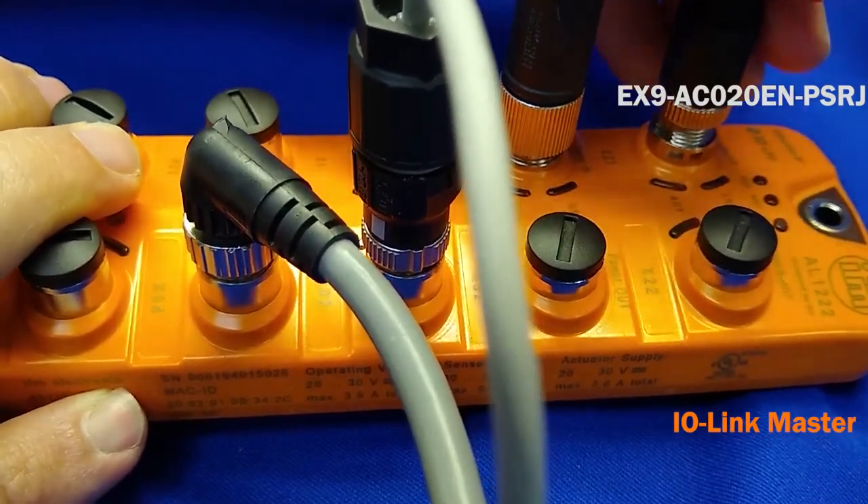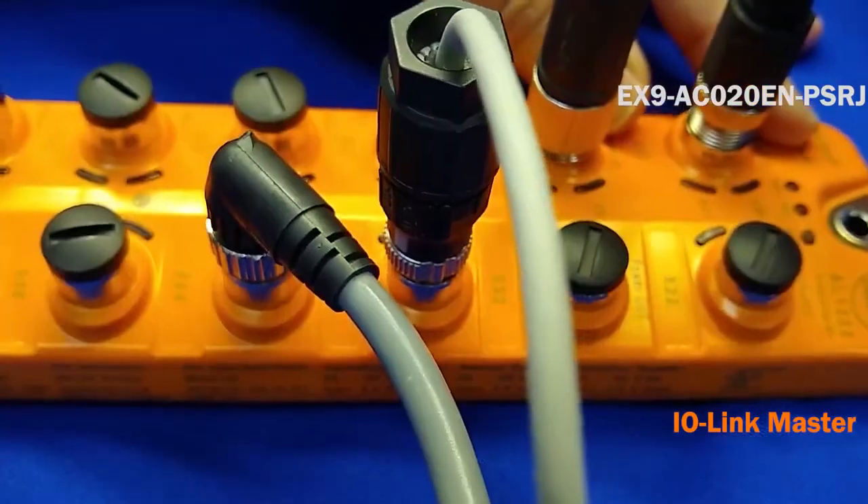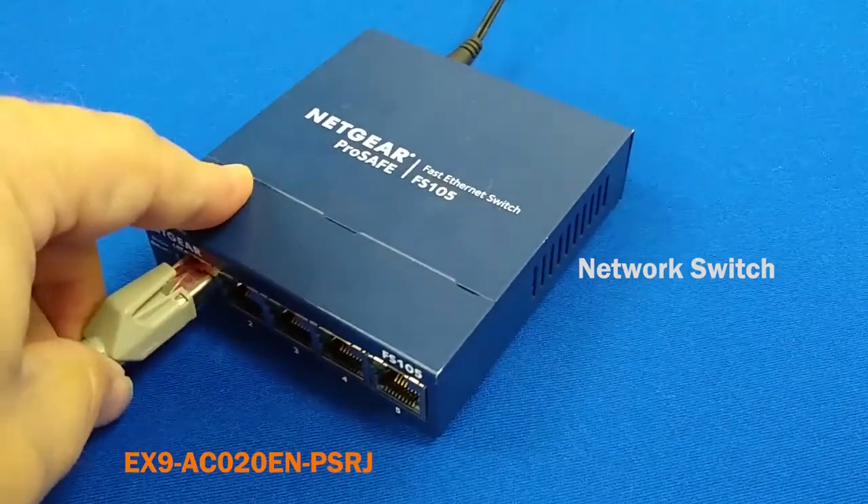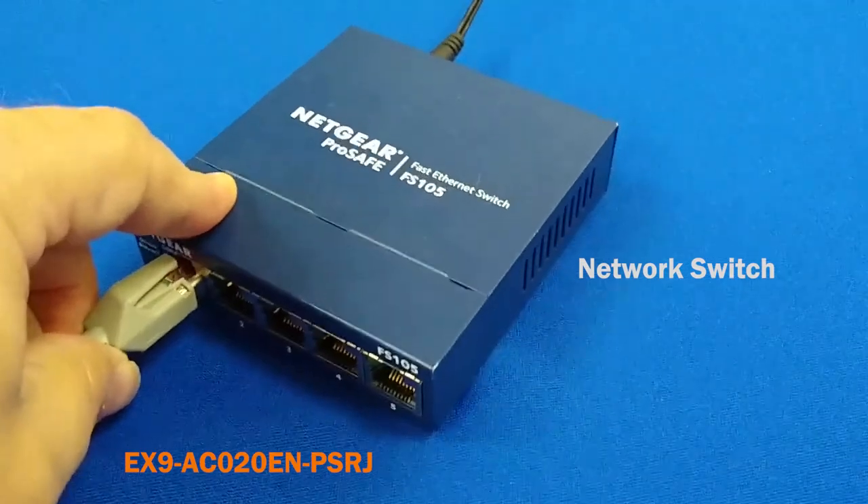Next, make the fieldbus connection with the IO-Link master using the M12 connector. On the other end, plug the RJ45 connector into the switch.